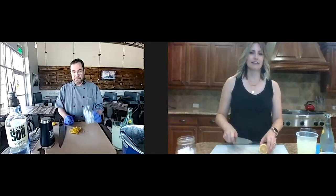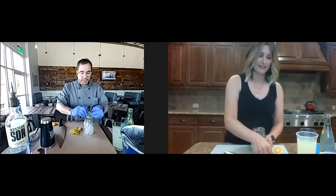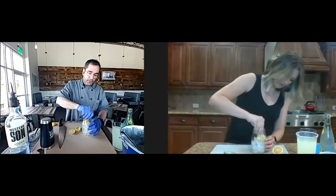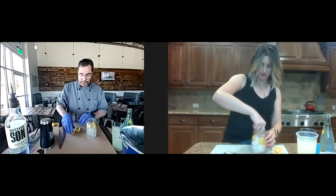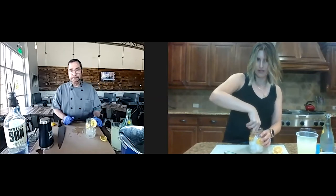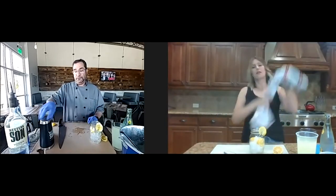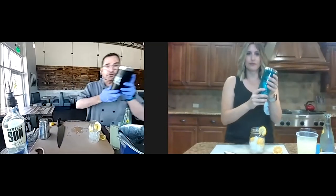We're going to grab our glass because I like things that look pretty. We're going to twist a little bit of that juice in there, then stuff the lemon wheels over to the sides. So when we actually put our drink in there, it's going to look really, really cool. I'm going to save one for the top.